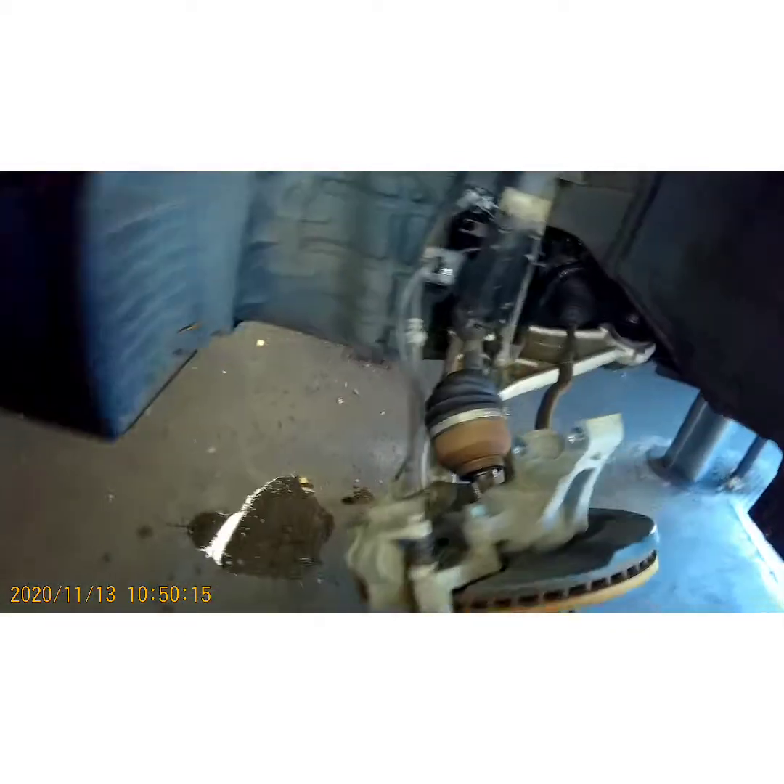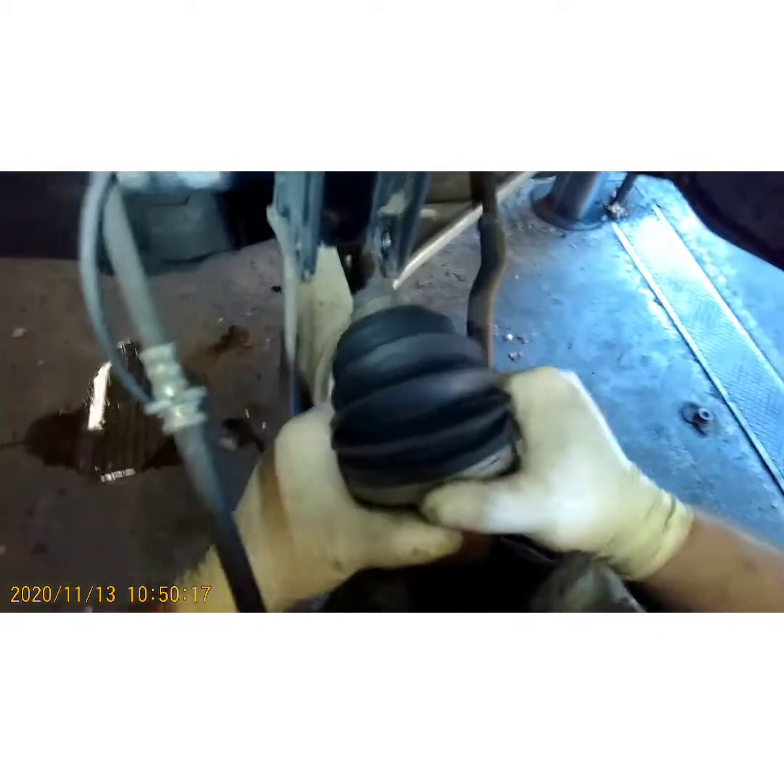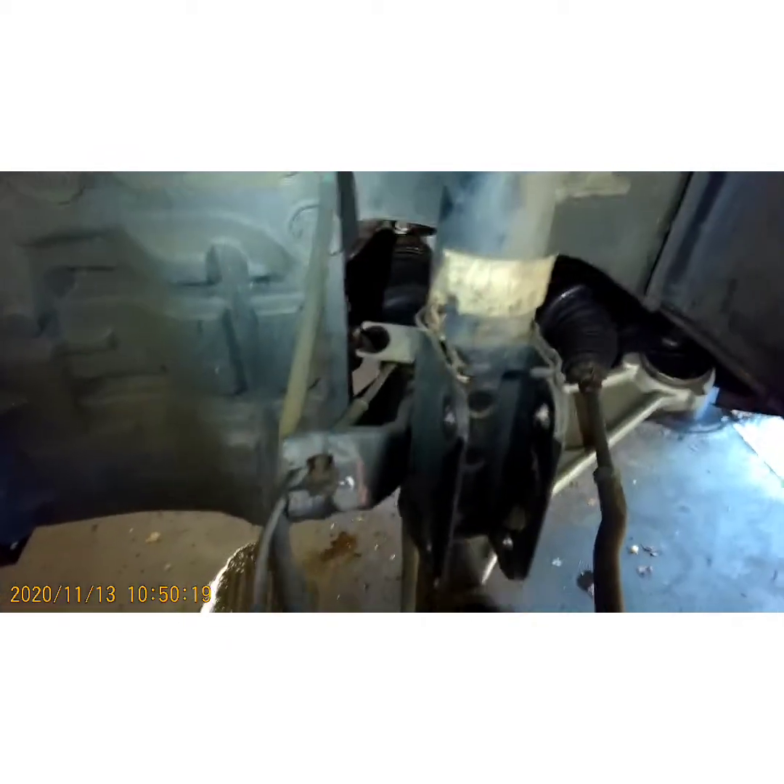Just keep hammering until it's all the way out of that hub. Pull down your hub — there you go — and just get all of that out of your way.